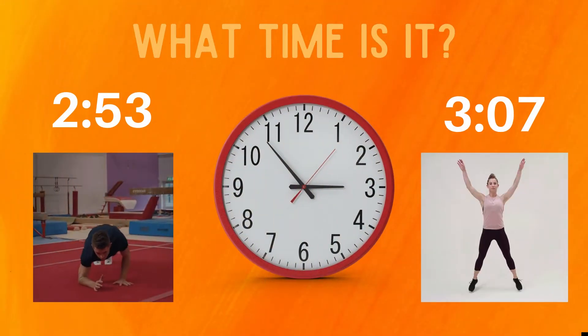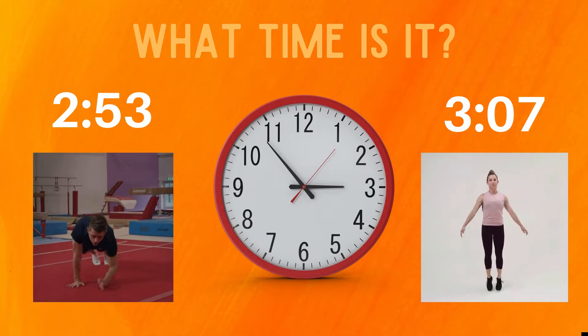What time is it? Do the exercise under the time you think is correct. Do you think it's 2:53, or do you think this clock says 3:07?